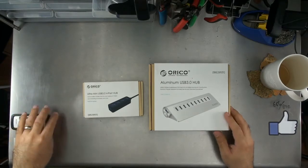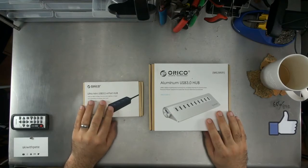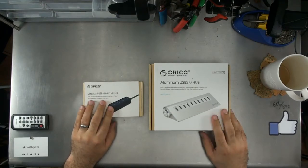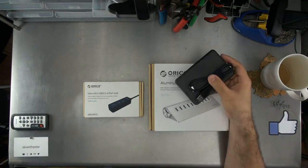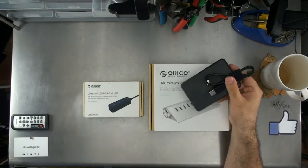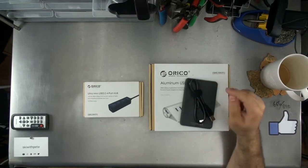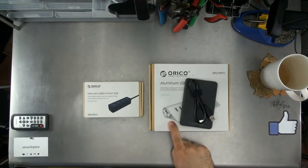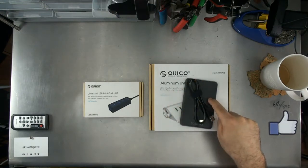The first thing to say is exactly what the difference is between an unpowered and a powered hub. If you've got something that's unpowered and draws a lot of power — a great example is a small hard drive, like this one-terabyte portable hard drive — then what you need is a powered USB hub. The powered hub will drive enough power to the drive for you to be able to use it.